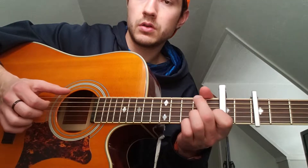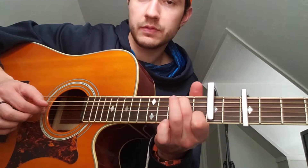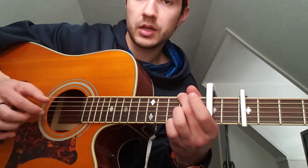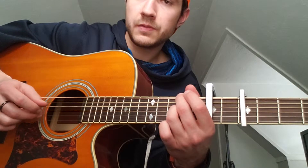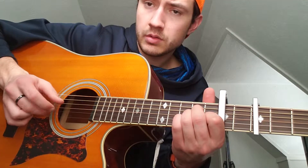This is where he goes into a C, and this is the first time that he takes his thumb off the low E string. Then he goes down to the second fret on the A string and then back into that shape. Here comes the fear — to an A minor — when he hammers on with his pointer finger, and he has his thumb on the low E again.